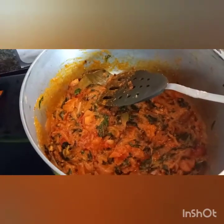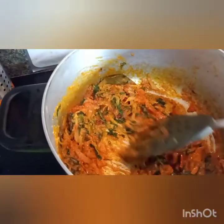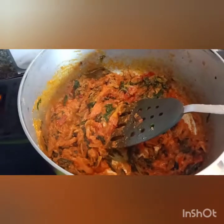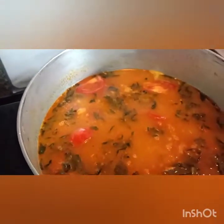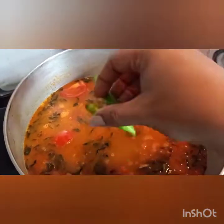I will add 1 cup of rice. After adding the curd, we will add the rice. The stir-fry is made with a little curd.